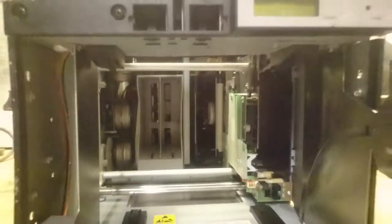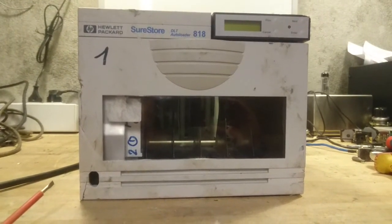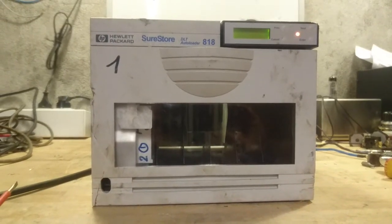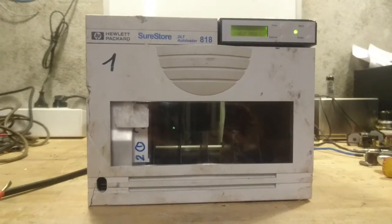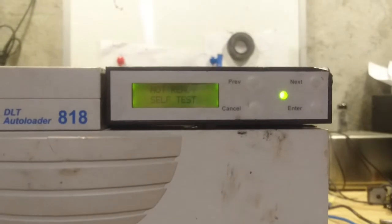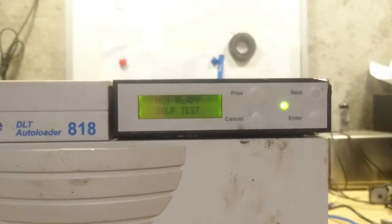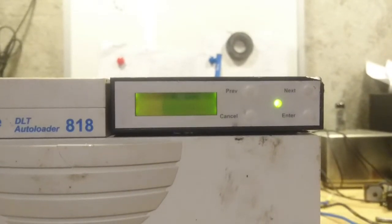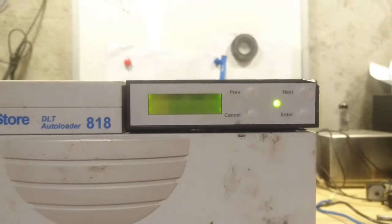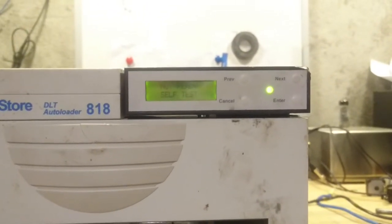Let's see if this thing powers up. With power on we can see there is a flashing green LED in the back of the unit. I can turn it on here on the front. It seems that the auto loader went to its home position — sounds like a floppy or tape drive head test. As you can see up here, the display writes 'not ready, self test.' So far we have green LED, no error messages, but not ready.